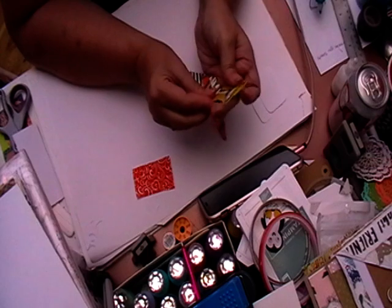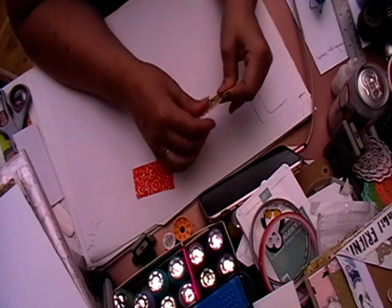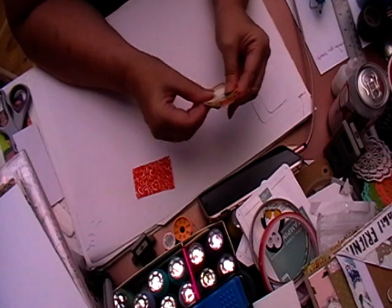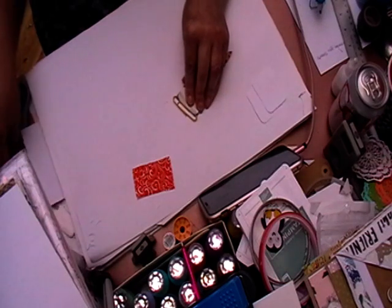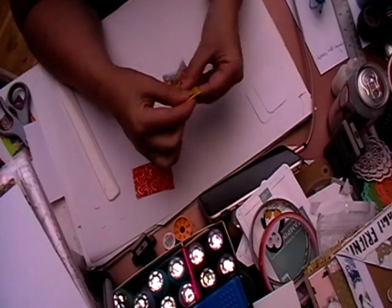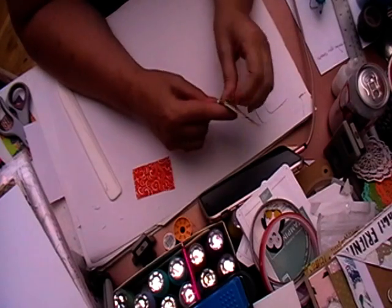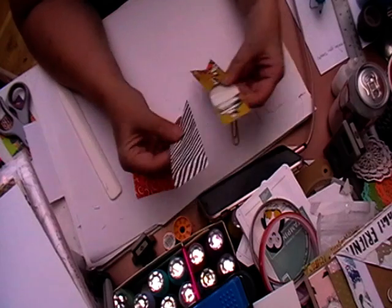Just fold them over and try to get them aligned — you can always cut off a little bit of overhang. Just get your bone folder and score it at the top. There we go, so it will look something like that. Then I take my paper clip off.